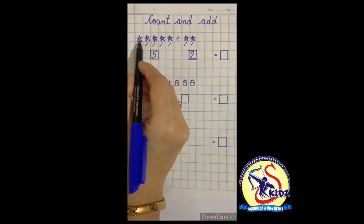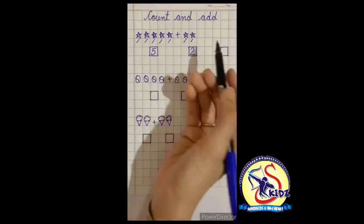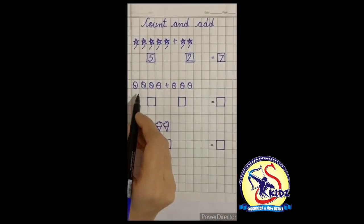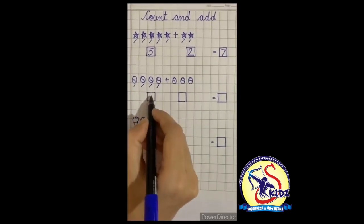Now we will count them all: one, two, three, four, five, six, seven — there are seven stars! Now look, there are some balls. Count with me: one, two, three, four — there are four balls.